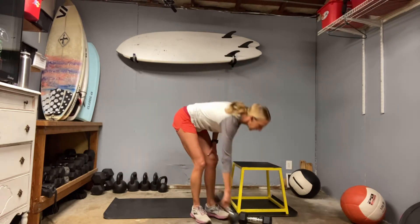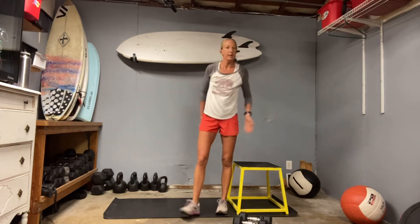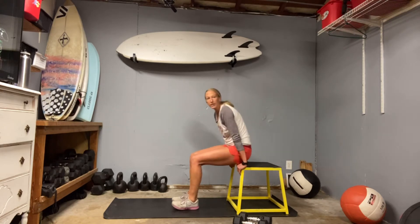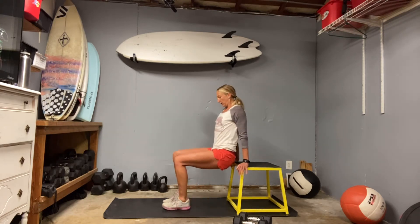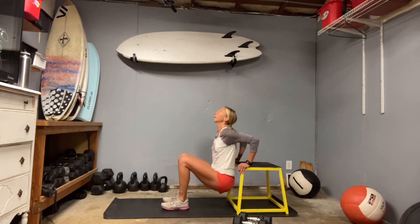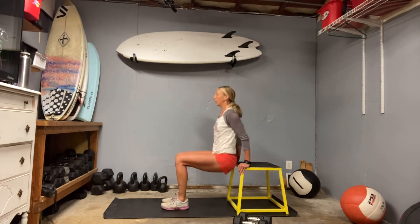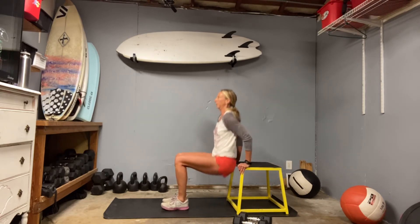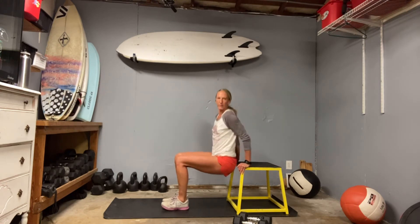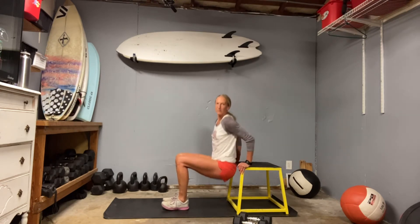Alright, we get to use our arms for a bit — gear up for that tricep dip. Make sure the chest stays nice and tall as your hips drop, shoulders stay pulled back. Hips stay right under shoulders — that's the way. Make sure the hips stay close to your bench, especially as you fatigue.